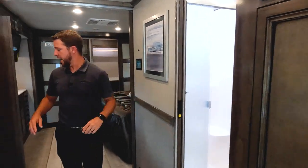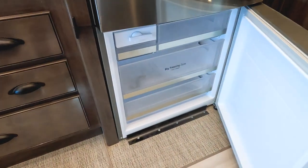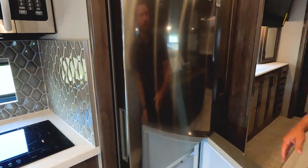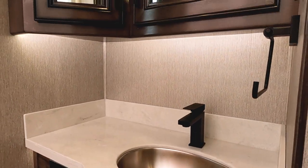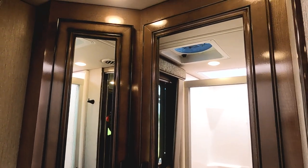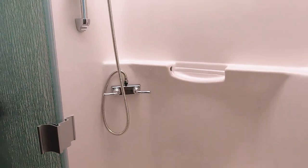Before we move into the bathroom, let's take a look at the refrigerator - it's a full residential LG refrigerator, stainless steel, with the freezer down below and an ice maker built in. Now we'll jump over to the bathroom - all solid surface, plenty of storage up top, adjustable shelving, MCD shades, and a nice fiberglass shower with three glass doors that slide and a built-in seating area.